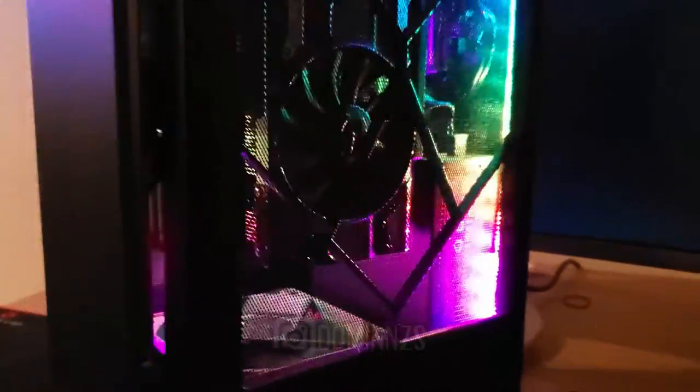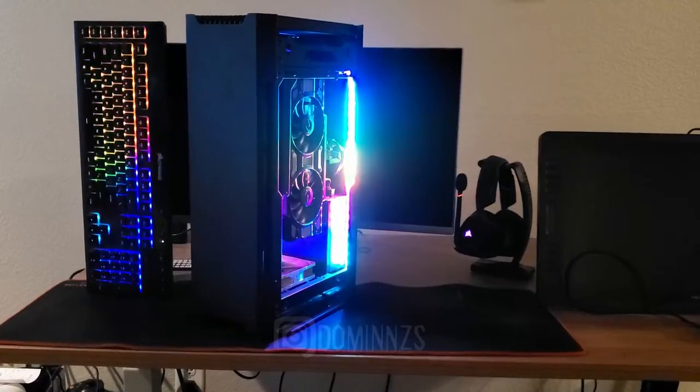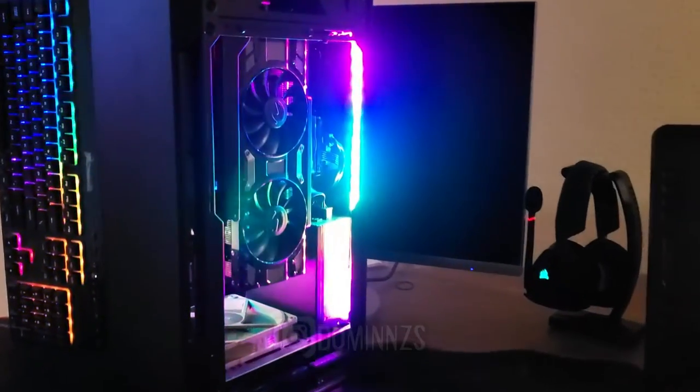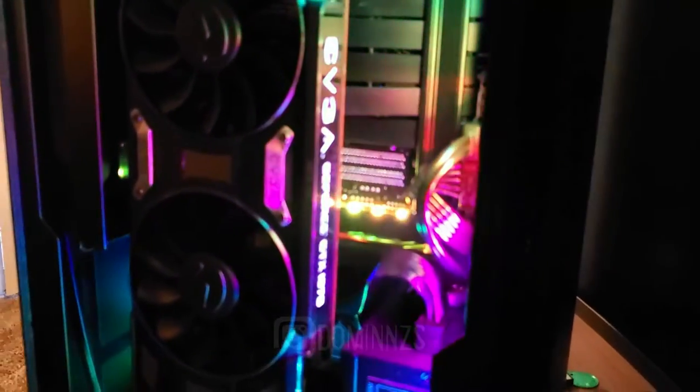Whether I'm playing PC games or just whatever, it will run perfectly fine. The computer is also packing 16 gigabytes of Corsair RAM. I'm running a Corsair 650-watt PSU and a one-terabyte SSD. I paired it up with my Corsair keyboard and Corsair headphones, and everything works really nicely together.